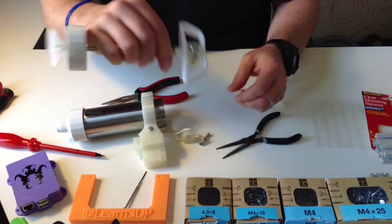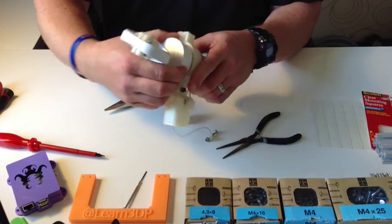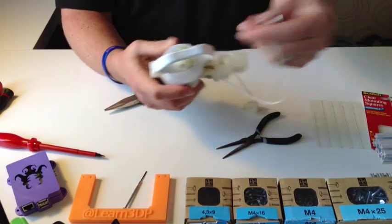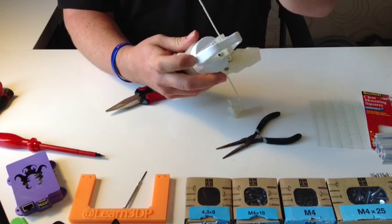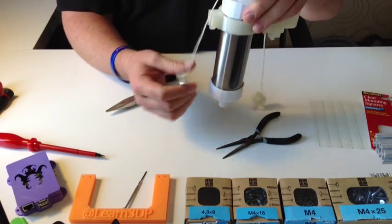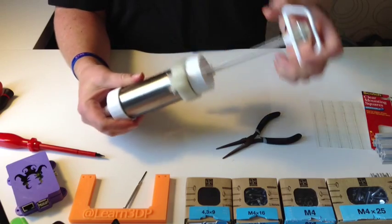The stuff sticks great. Attach it, tighten it down. Take the end with the screw, slide it through, and line it up on the bearings. Drop it through there and there we go.